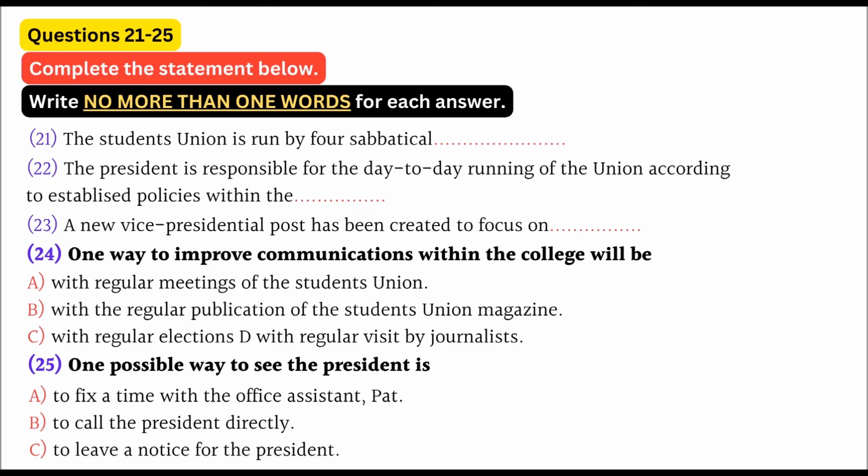All this has been achieved by sheer hard work and dedication on the part of last year's sabbatical team and staff, who overcame many obstacles and teething problems but won through in the end. This year our aims as a team will be to consolidate on what has already been achieved and to secure the future of the union. With the new post of Vice President Social and Communications, our main emphasis will be on communications within the college, which has always proved a problem in the past. One way will be the regular publication of a student union magazine — so all you budding journalists, come on down.